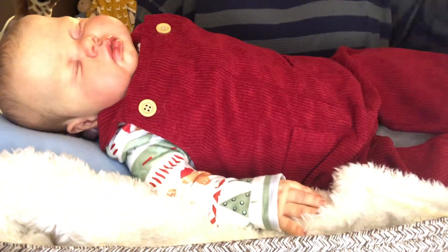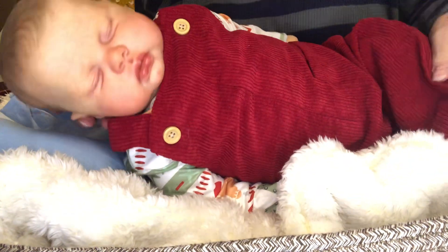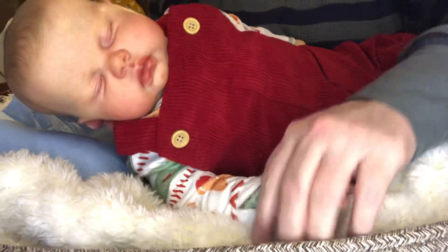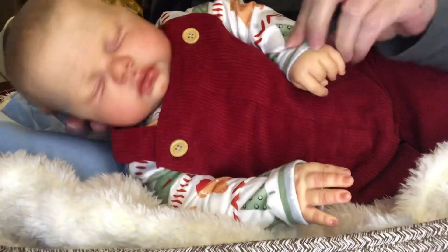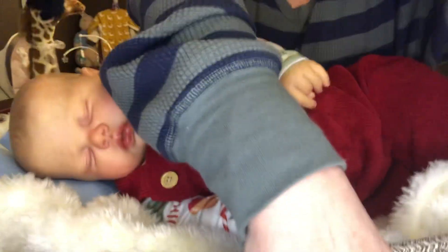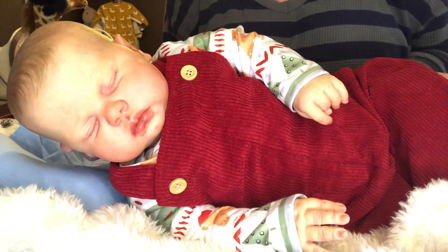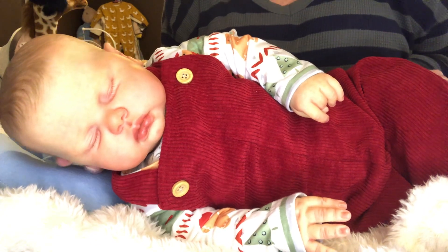Look, you guys — oh my goodness, look how adorable! Isn't he just absolutely precious in that? Let me lift you all up just a little bit. Doesn't he look adorable in that?